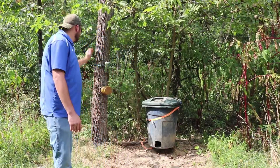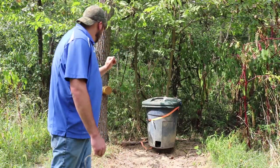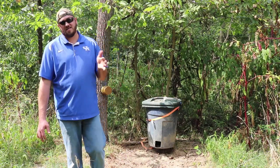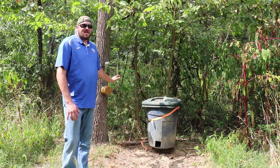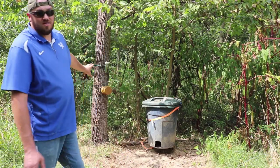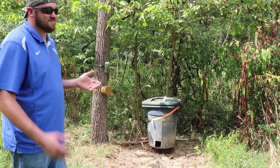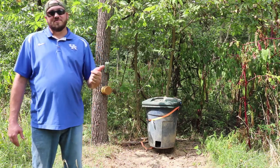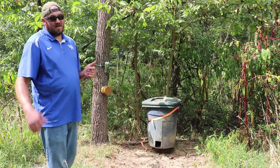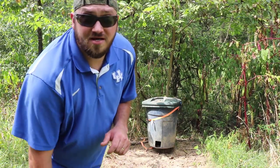I got this bad boy up. I'm going to check the cameras real quick and probably be back in about five days — so we'll probably be back Friday. Come back out here and see what's on the old camera, see if this thing actually works and draws the deer in. The camera will be right above the stick pop, so anything that comes in we will see it. Thanks for coming, don't forget to hit like and subscribe — we'll catch y'all later.